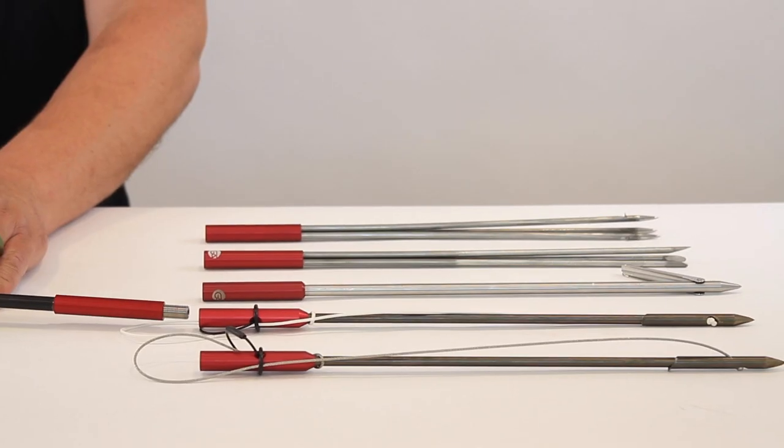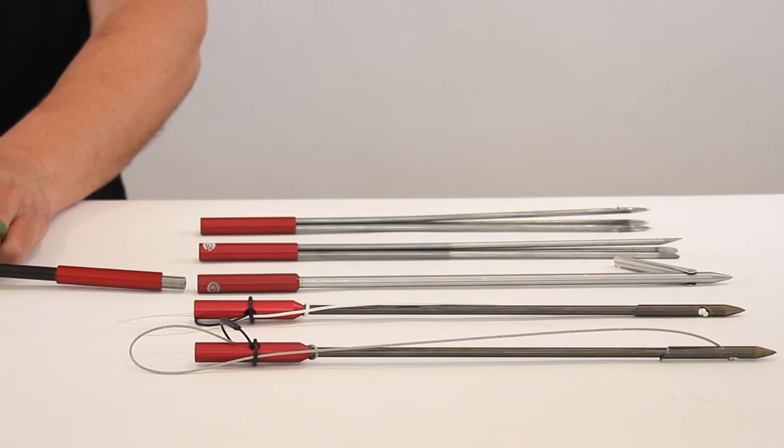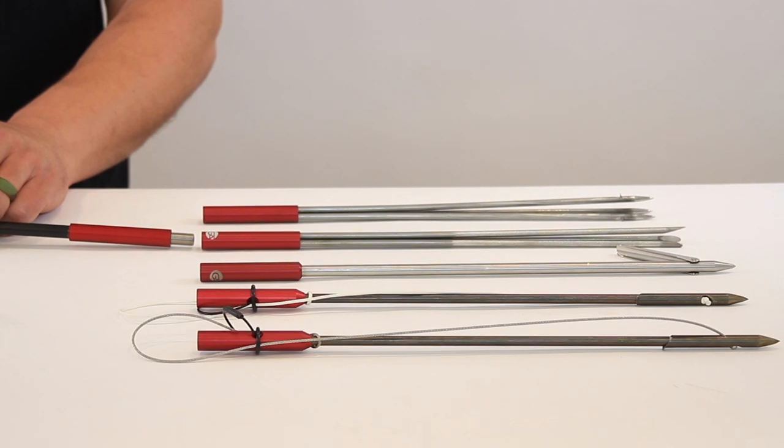The Tenor is just under 10 feet long after a head is attached. Choose from slip tips, a flopper, or paralyzer heads. All heads are sold separately.